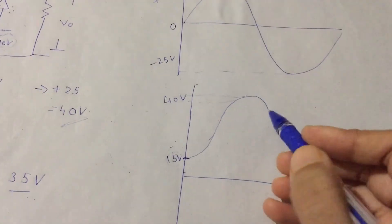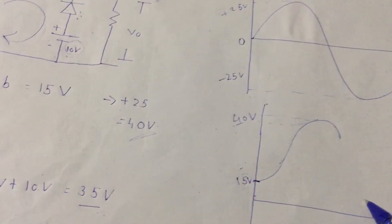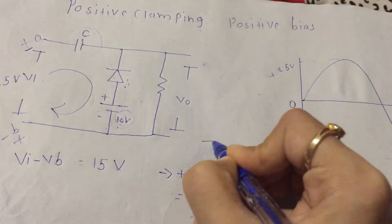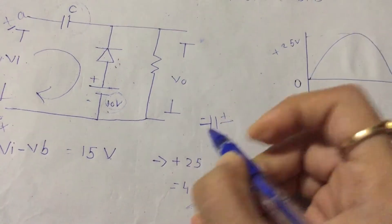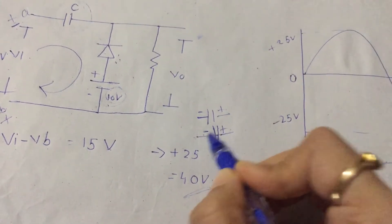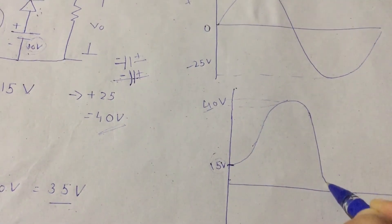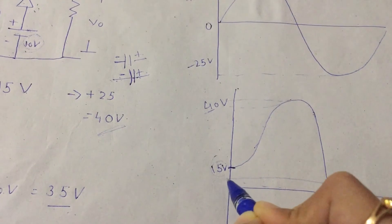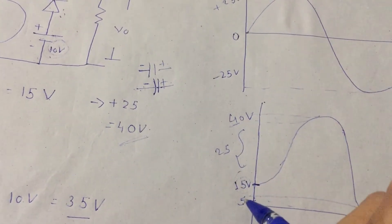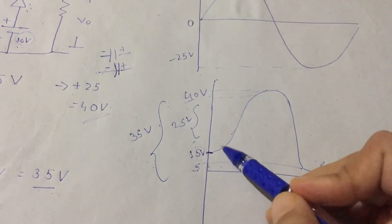So the output goes to 35 volts. Starting from 40 volts, it decreases because in the negative half cycle the capacitor polarization causes the waveform to decrease down to 35 volts. So from 40 volts down to 35 volts — that is, 40 minus 5 equals 35 volts. This is the output of the positive clamping with positive bias.